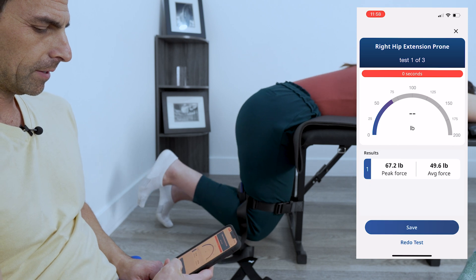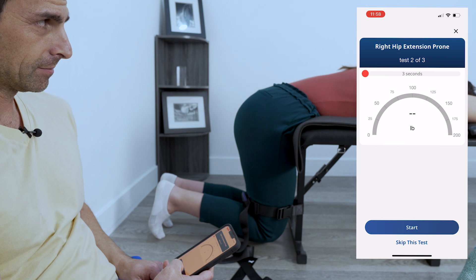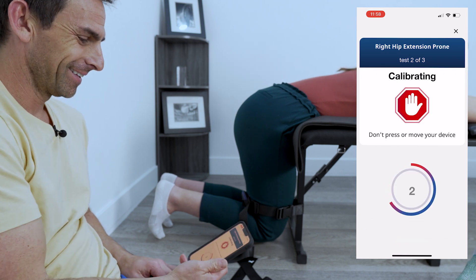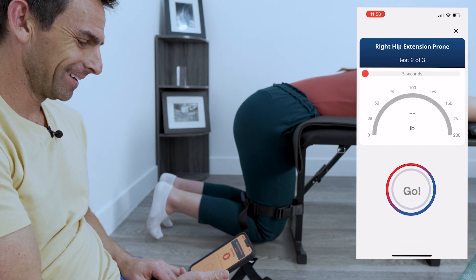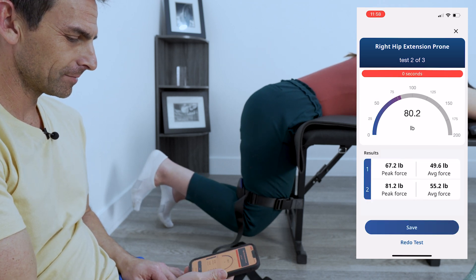All right, go and take a break. All right, ready again? Is it hard? Nope. I might have just shouted into the microphone, sorry. And go, go, go, go — come on, come on, come on. Good job.